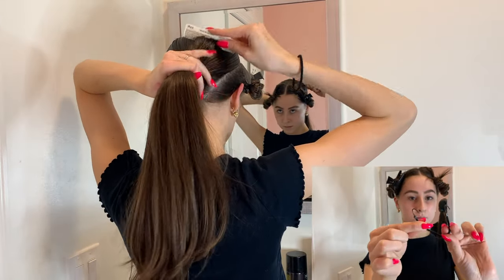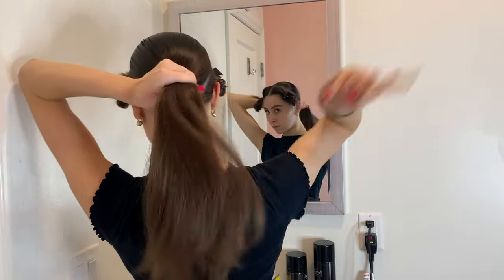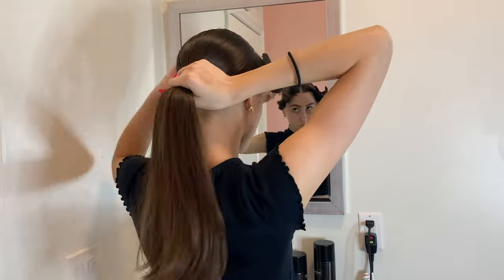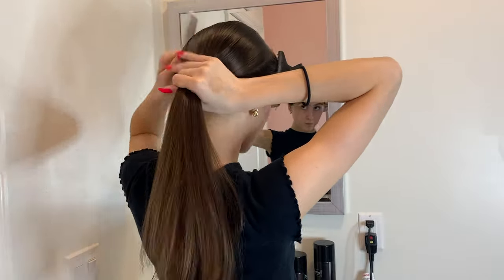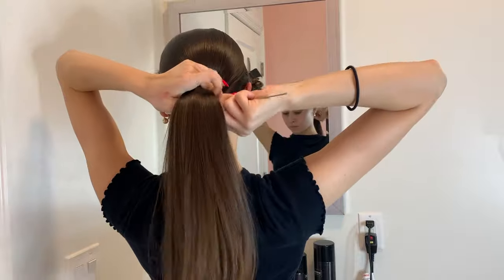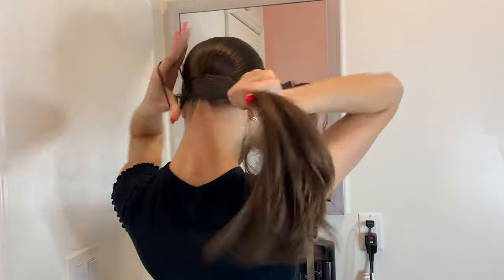Taking my fine tooth comb, I'm going to comb all my hair back from where the mousse is and smooth it into a ponytail. When I put the ponytail in, it's very important that you do it as tight as possible, or else the next step is not going to work.